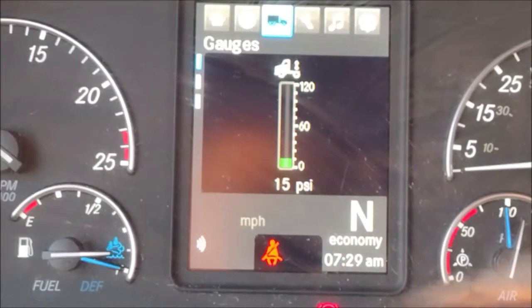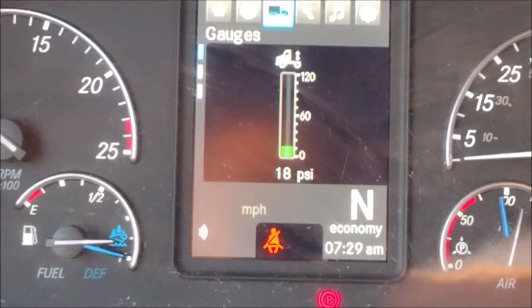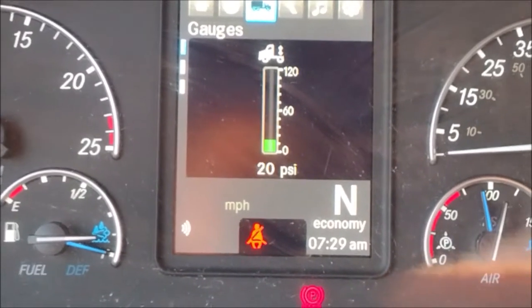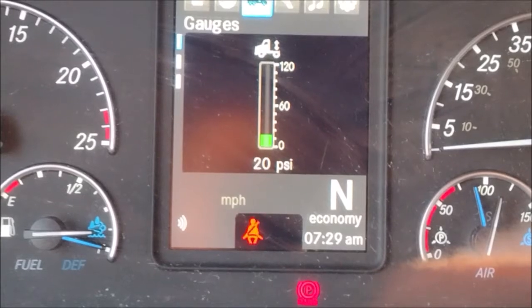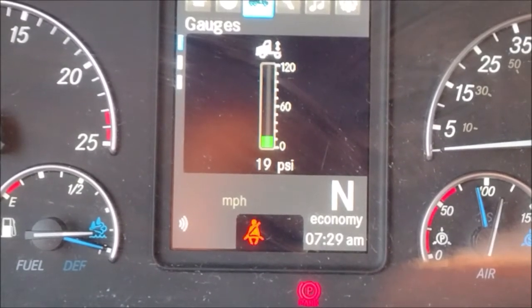We have a very limited threshold — maximum threshold. I think under 30. 20 is the most. 20 PSI is the most.